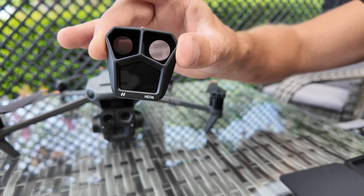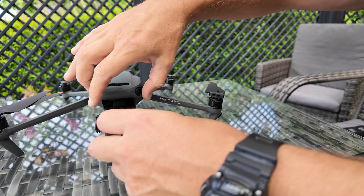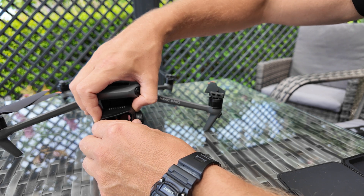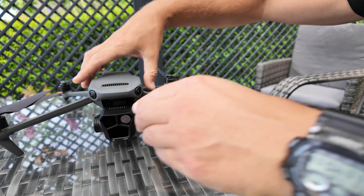And now we'll attach ND16. It's just the same — find the three slots and twist clockwise. Now you've got ND16 attached.